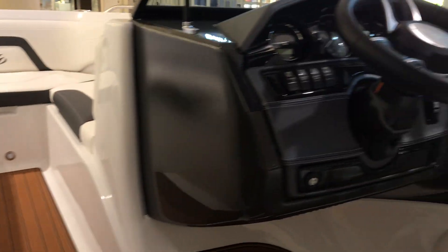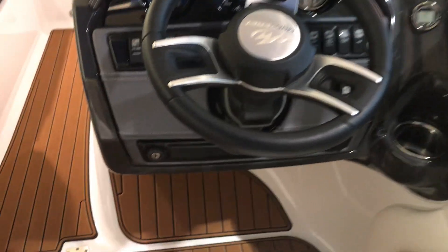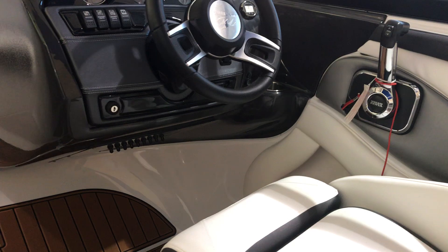Nothing is built cheap on this boat. Nice dash, tilt steering. This is also a very deep boat.